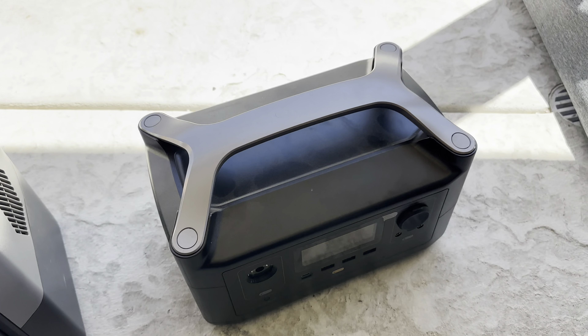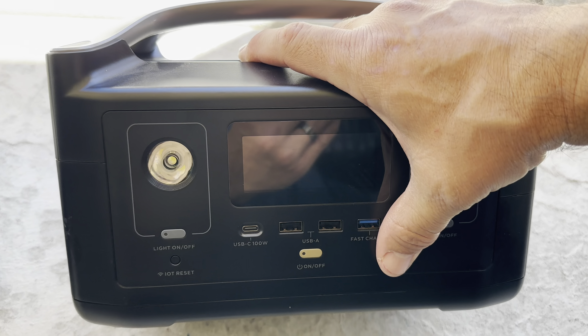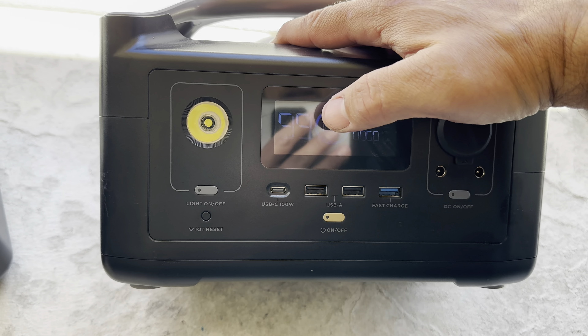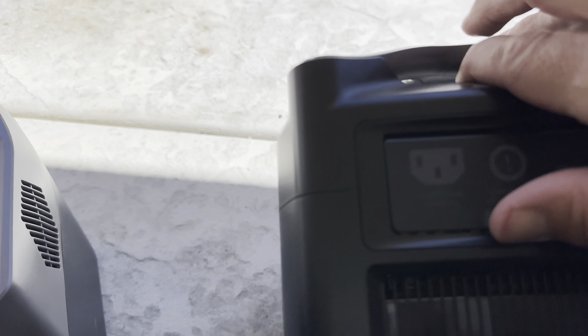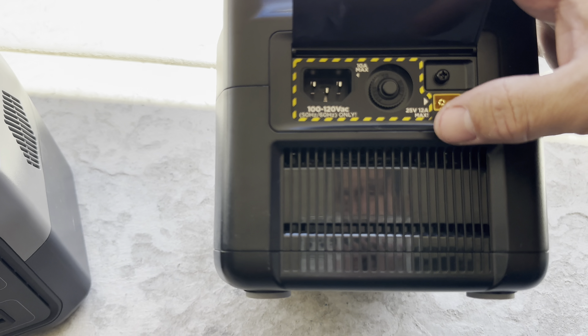This is the older unit — this is the Old River Plus. I actually like this unit too, but it doesn't sit on standby. You have to actually turn it back on every single time that you're not using it, so because of that it stays at 100%, which is kind of cool.